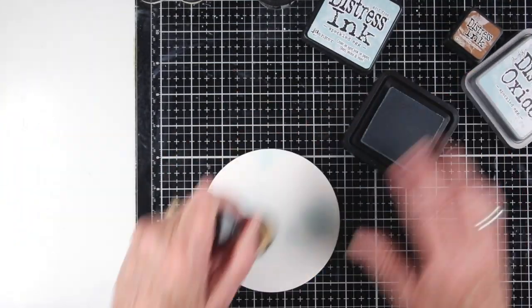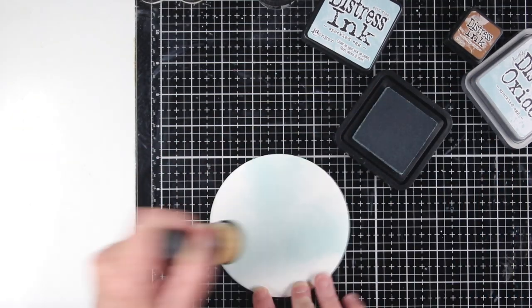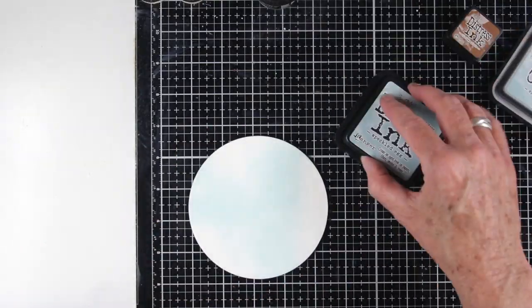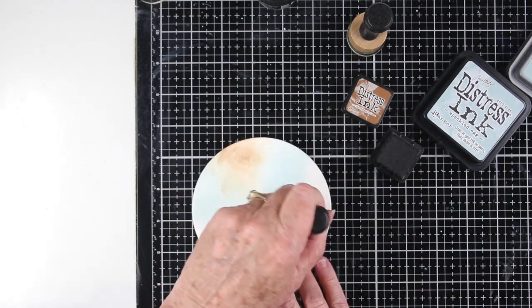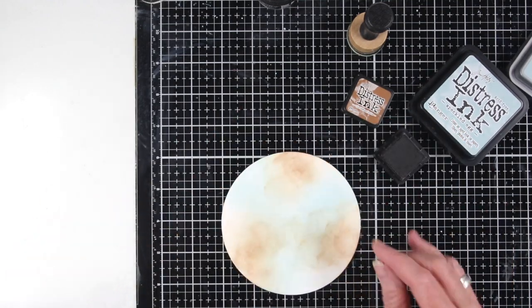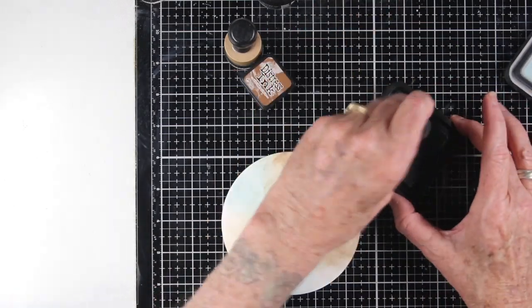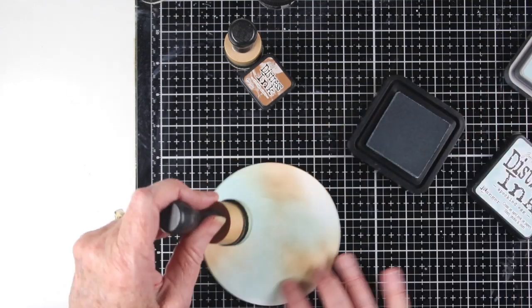I'm starting off by adding some Speckled Egg ink onto the watercolor cardstock with my ink blending tool. It's really light as it starts off, and then I'll end up adding a little bit of Vintage Photo also around in some areas — kind of random. I like to work in three areas of color. I'll go back in with a little bit more Speckled Egg just to darken that up a little bit.